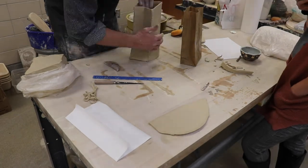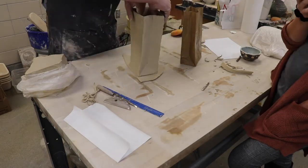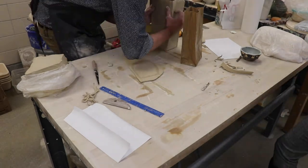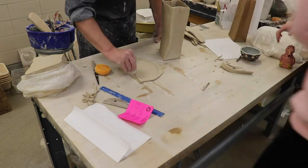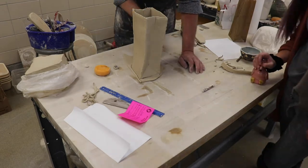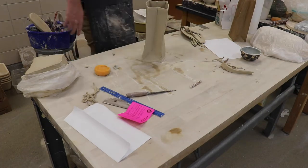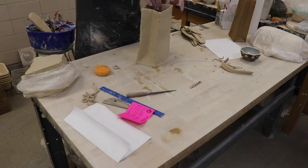I thinned the edges to make the bag look a little thinner, more like paper. I tried to make some little wrinkles here and there just to make it look nice and flowy. Then I attached the bottom — I had someone score the bottom for me while I held it up — put it on top of a slab, stuck it together, blended the edges, and just like that I have a ceramic paper bag!